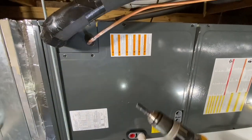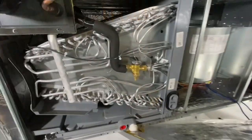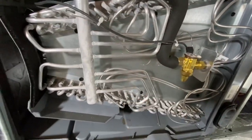First thing you do, take a 5/16th nut driver and remove the cover where the coil is located. So we got both covers off, and this particular coil has a knockout right here and we're going to use that knockout to mount the light.